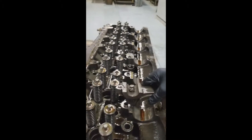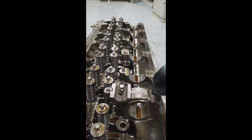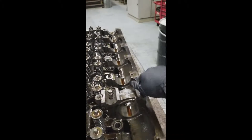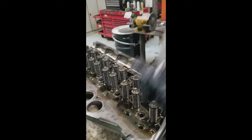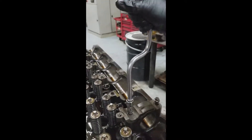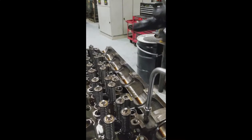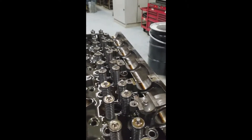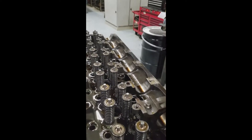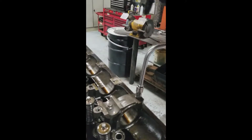We're going to be doing a pressure test on a Detroit 60 head to make sure that there are no cracks or anything like that in the water system, also to make sure that the cups are still good and that there's no water bypassing into the cylinder past the cup. First thing we need to do is install one of the cam caps.